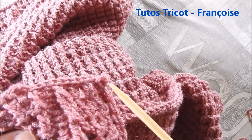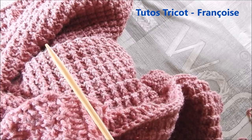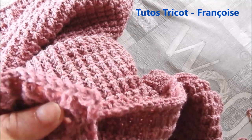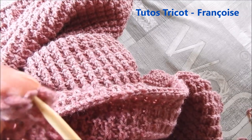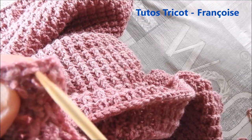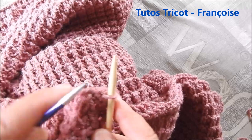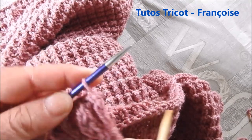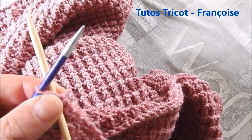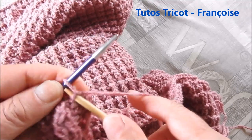Pour relever les mailles autour de l'encolure pour faire le col, on va se servir d'une aiguille circulaire du 4 mm et pour le premier rang à faire en même temps de l'aiguille du 4,5. Au lieu de prendre au début pour prendre la première maille, on va prendre en dessous — donc là je prends en dessous, comme ceci — une maille avec l'aiguille 4,5. Je vais la mettre comme il faut sur l'aiguille. Faire avec l'aiguille circulaire la première maille comme si je tricotais en droit. Je prends mon fil et je tricote la maille. Ne pas la glisser, sinon on perd la maille.